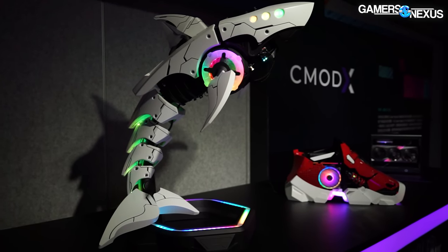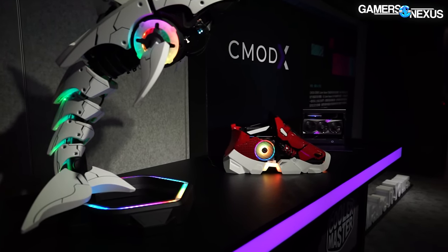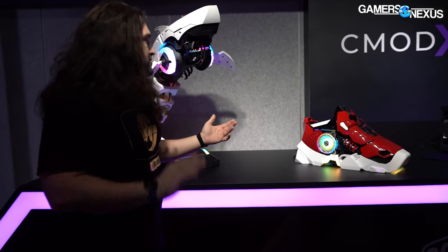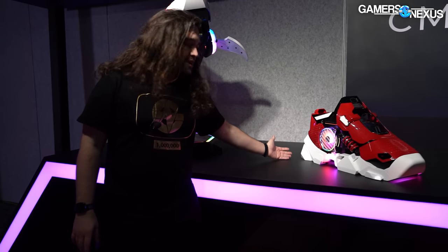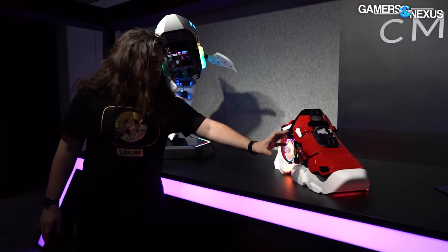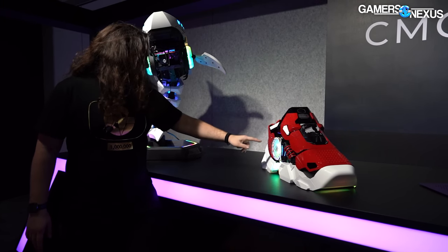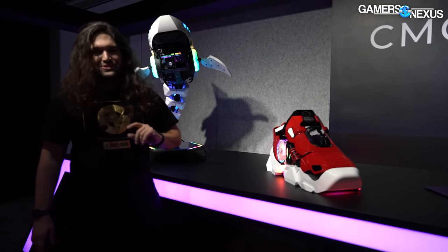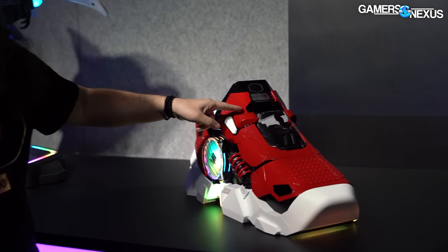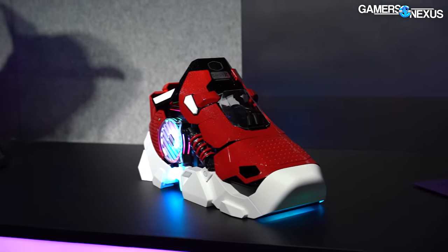This is part of the C Mod X side of Cooler Master that they've shown off in the past. Other than that it's just an interesting looking computer case — the function doesn't matter too much. The power supply runs a pass-through cable — the actual power supply is mounted over here and they're running a pass-through to the back. Personally I think they should color the cable white and run it through clips up here and tie it like a shoelace — but that's just me.